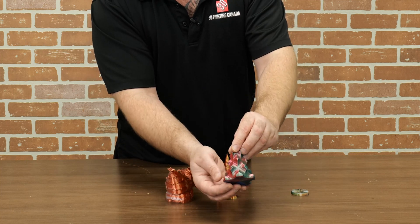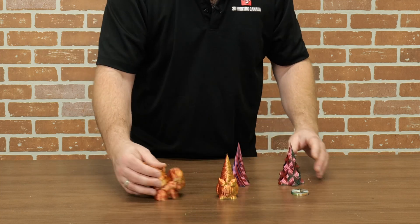Now that we've got all that covered, I'm going to take you over to the slicer and show you how you can calibrate your print to get the colors on the exact side you want. Let's head over to Prusa Slicer.